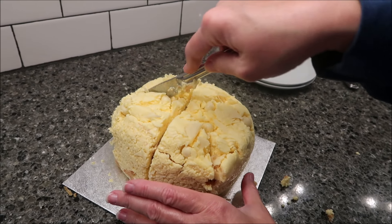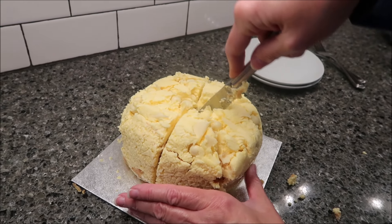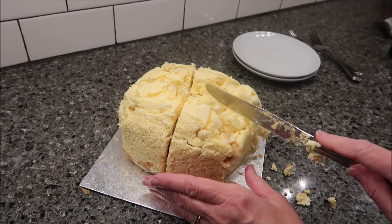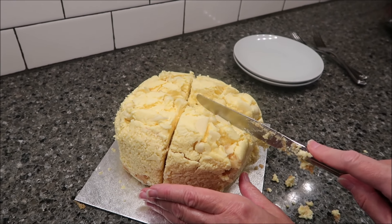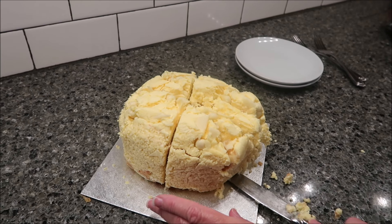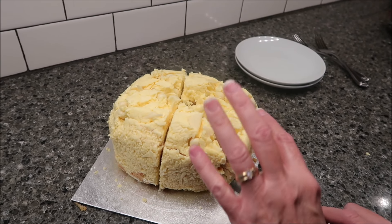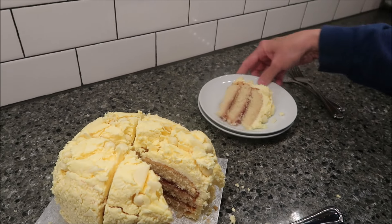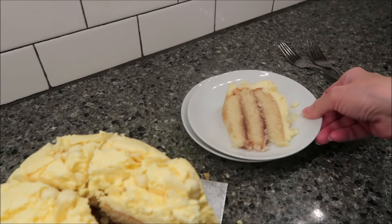We're going to cut this the American way. I want to see how big it is. For people who are really wanting to buy this cake, this is the size that they expect you to eat. I guess that's not bad. So this is a vanilla sponge filled with raspberry jam, finished with white chocolate decorations.